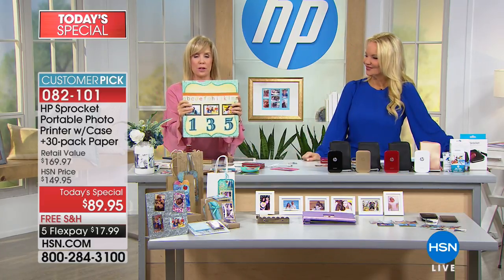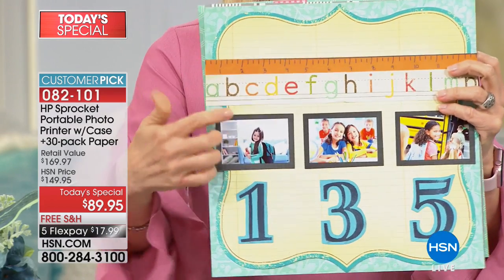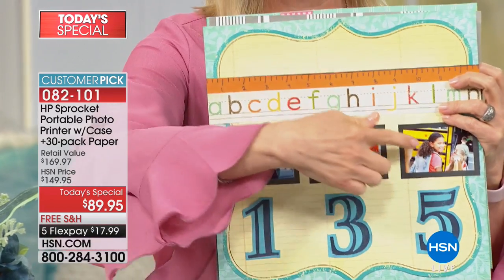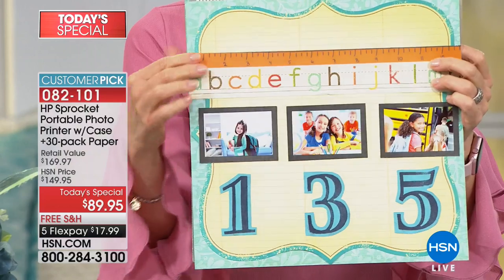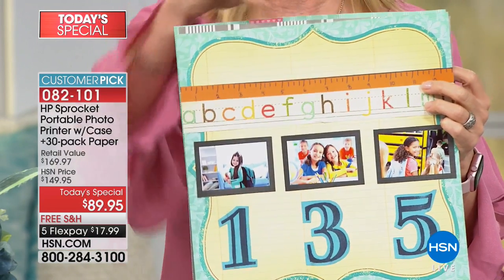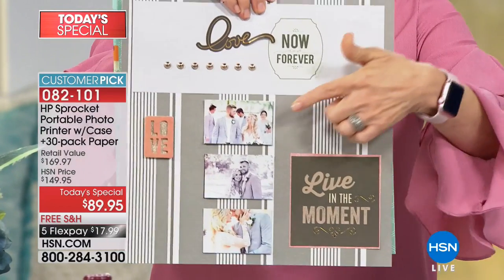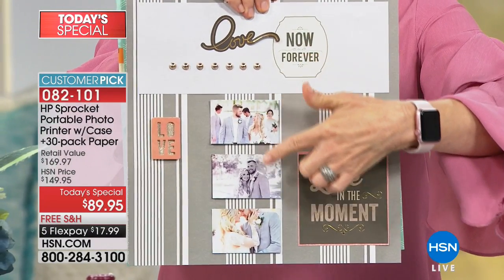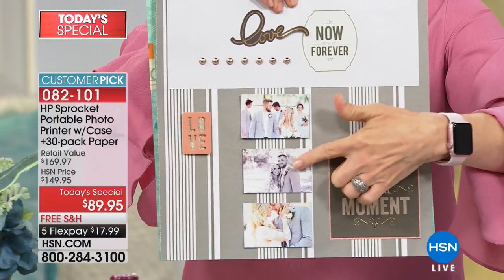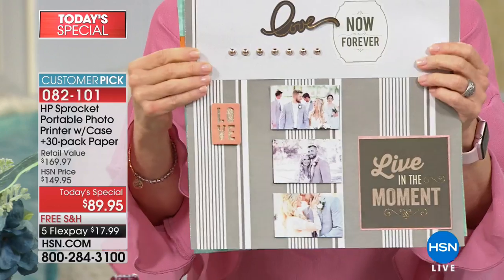Here's the scrapbooking application — the great thing is you don't even have to put glue on your photo or spray glue, you simply stick it on. Back to school is coming up and in the next month we'll all be taking pictures of our kids. This is my nephew's wedding from last month — you can print in black and white too.